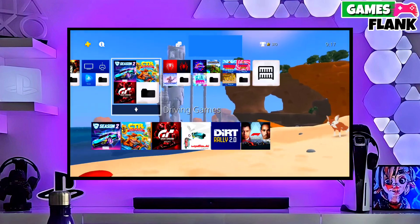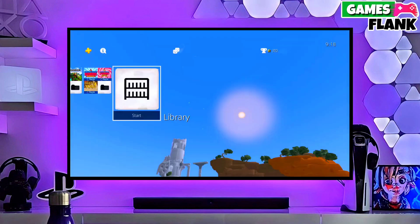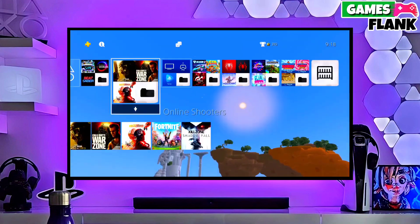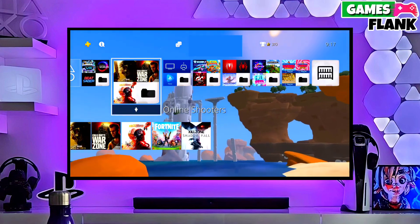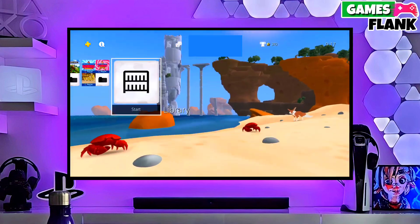Now you can enjoy your PS4 with lots of fun things. The best thing about this jailbreak is that it is fully stable on any PS4 with firmware 11.02. If your friends are also stuck on PS4 11.02 firmware,